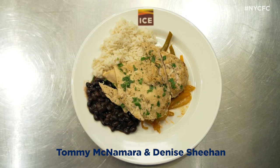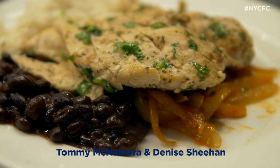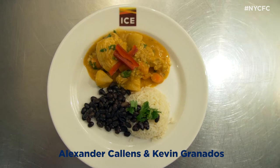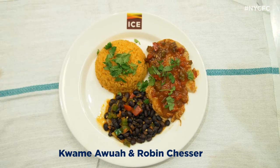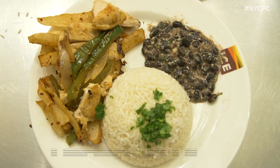Vegetables are cooked al dente, which is great — not overcooked, not soft, they have the texture. Really good. You guys were the only ones that used potatoes and carrots, which is good. You can taste the creaminess of the risotto. The rice is cooked perfect. It's a difficult one, guys.